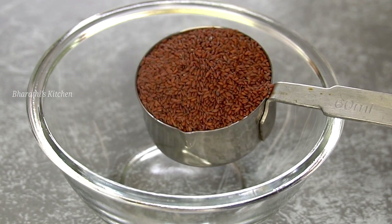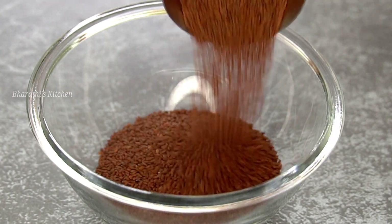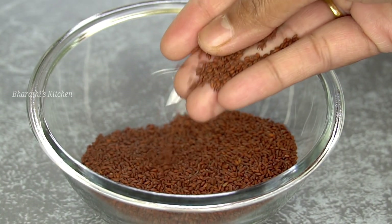In this recipe, I will add olive seeds. I have to add this seed. Here I will add 1 brown seed. I will add this seed.